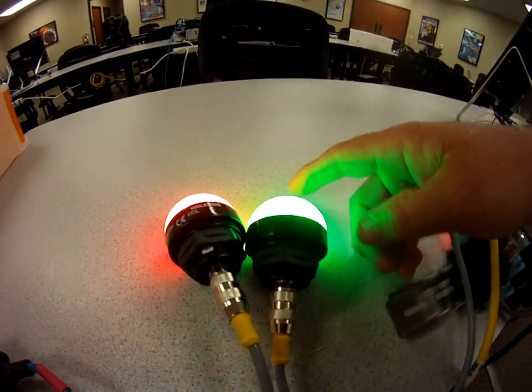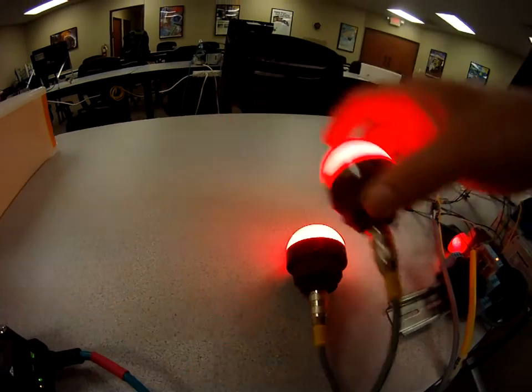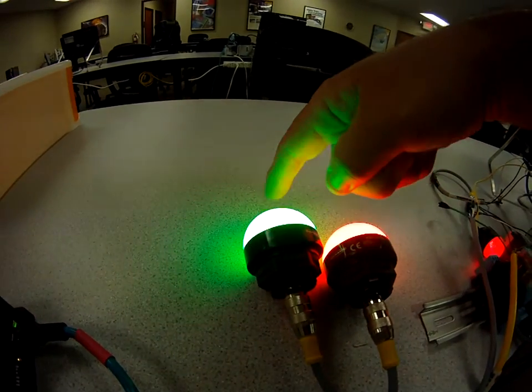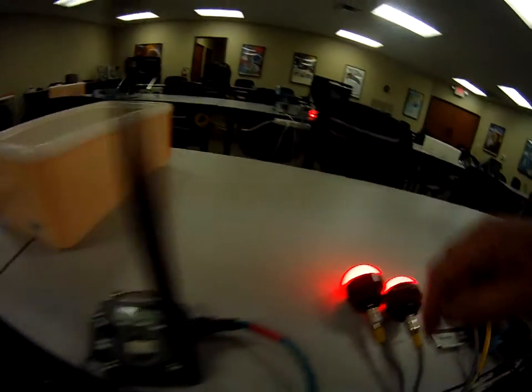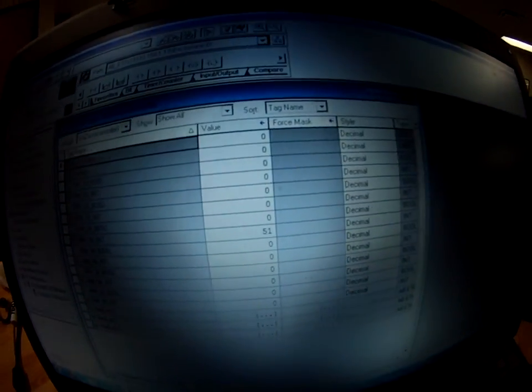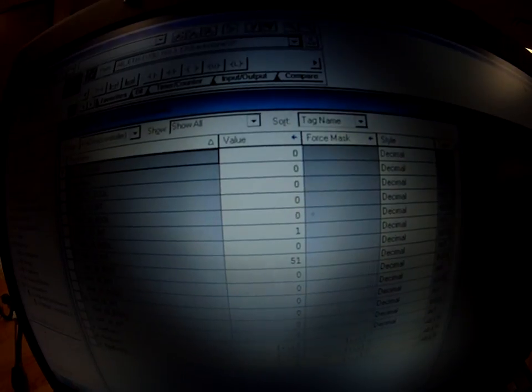When I turn on or off these particular sensors here — this one is bit 0, this one is bit 1 — when I fire on bit 1 right here, I should be able to see over here on the screen. If you watch HMI number 20, you'll see that it changes. That's bit 1. If I turn it off.